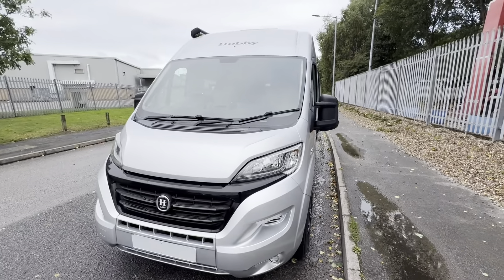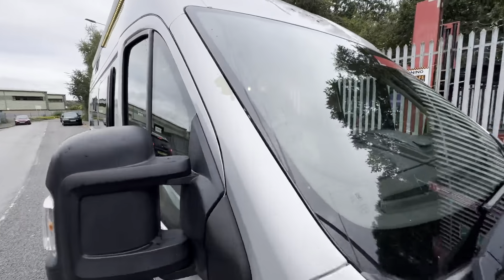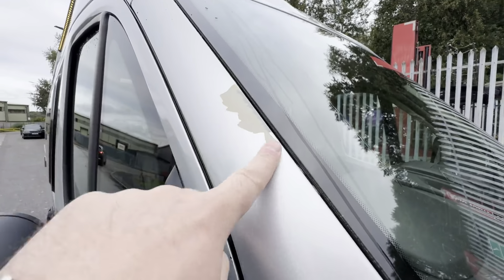I'll wait for this car to go past and then I'll take you inside to show you the layout. That little bit of paint flake I mentioned is just on the pillar there.